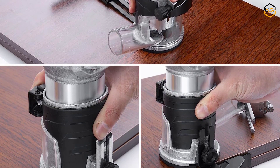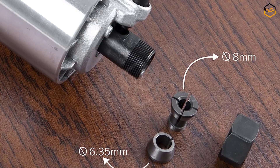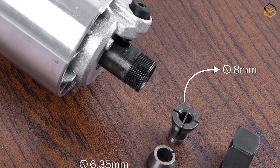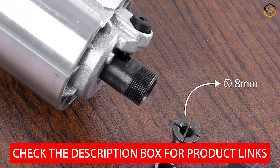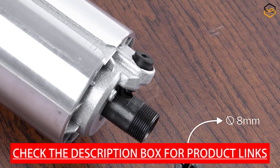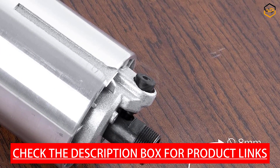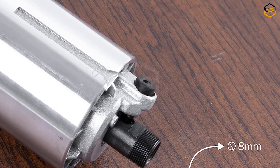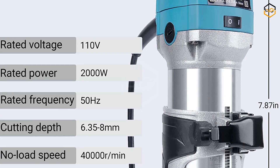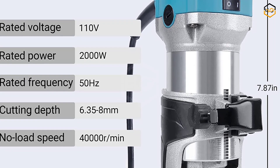Equipped with a robust 2000-watt motor, this wood router tool delivers ample power for a wide range of woodworking tasks — from shaping and trimming edges to cutting grooves and creating decorative profiles. The variable speed control allows you to work with different materials and achieve precise results. The compact ergonomic design with non-slip rubber handle reduces fatigue and enables maneuverability in tight spaces.